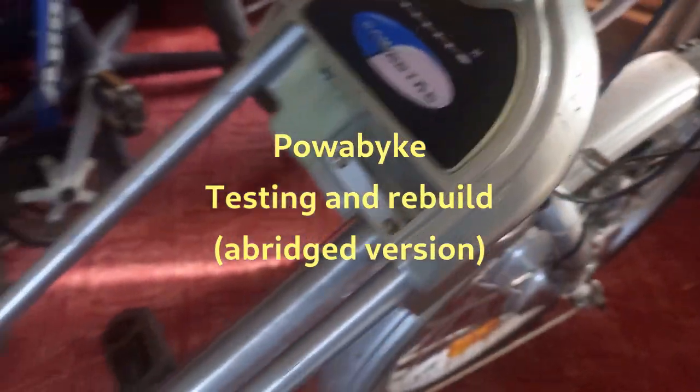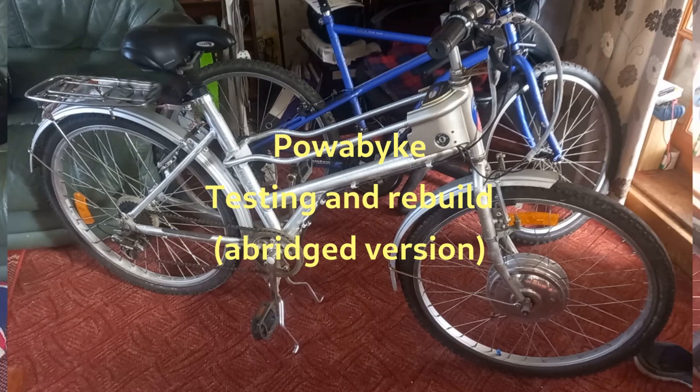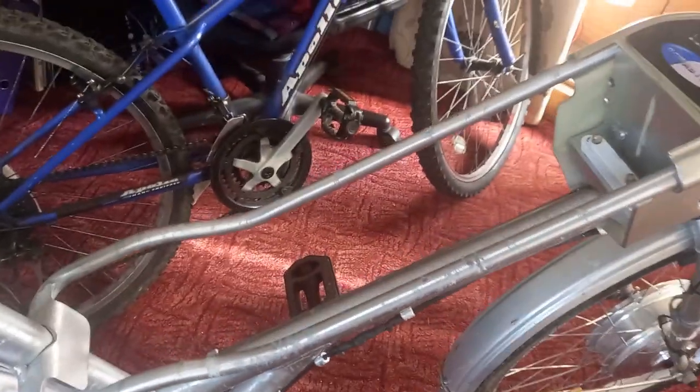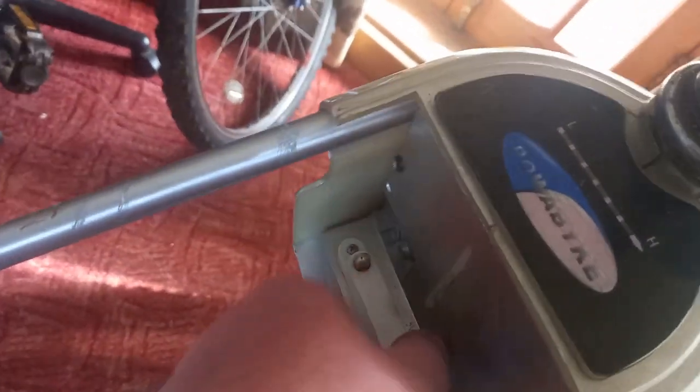This might turn out to be a terrible mistake, but I have bought an early to mid-2000s power bike. It's got some issues — noticeably the entire battery box assembly is missing. It appears that someone has had a go at getting in here, which is where the controller board is.